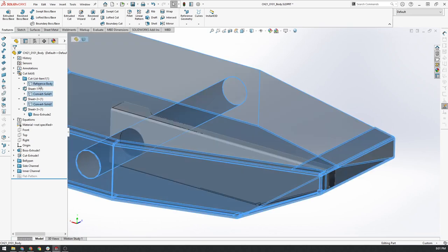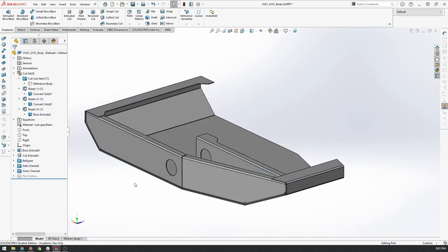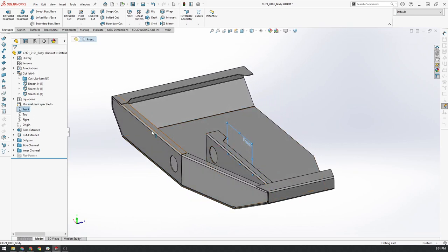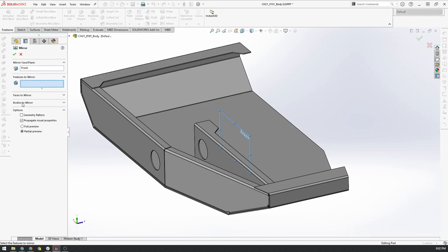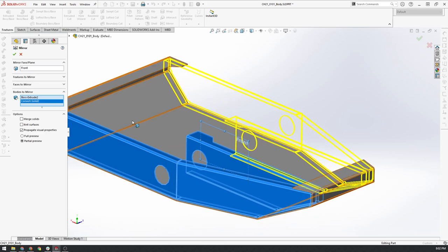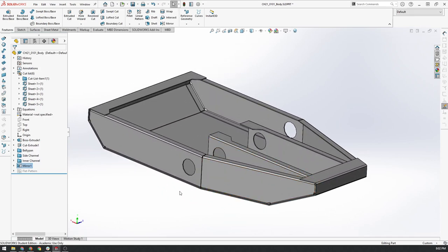Now we can turn on all of the other parts — except the reference body — to see what we have. It's really exciting to see it taking shape: we've got our internal member, our side member, and our belly pan. The next thing we're going to do is mirror these two components across the central plane. This was one of the reasons why we wanted to make sure those starting planes were in the center of our part. We'll click on the front plane, go up to Mirror, select Bodies to Mirror, click on these two bodies, and we've got a nice preview. We click tick and we've got our new chassis body frame.